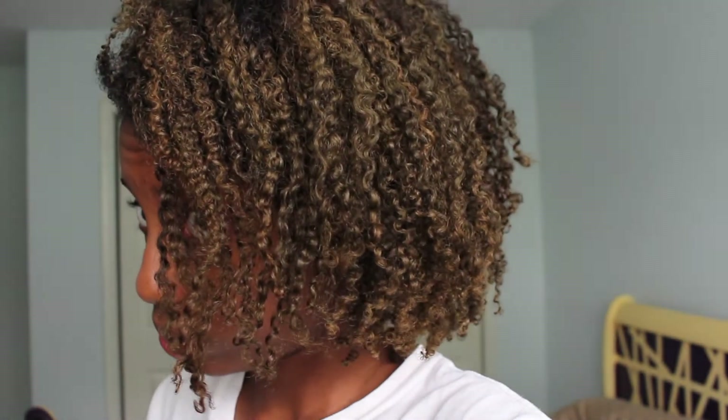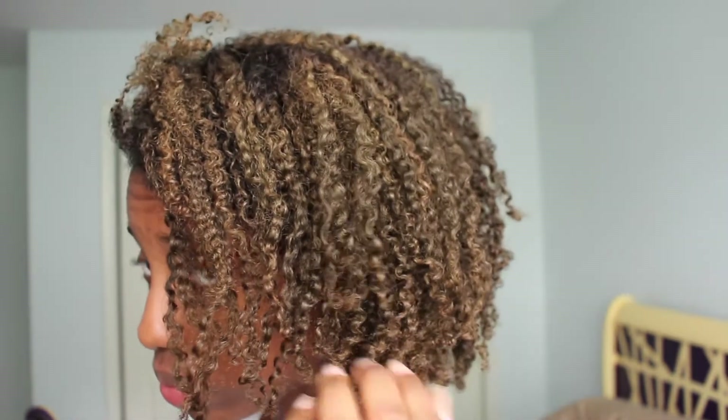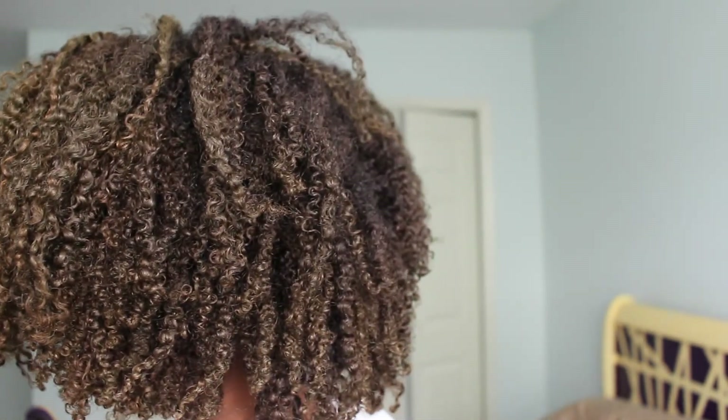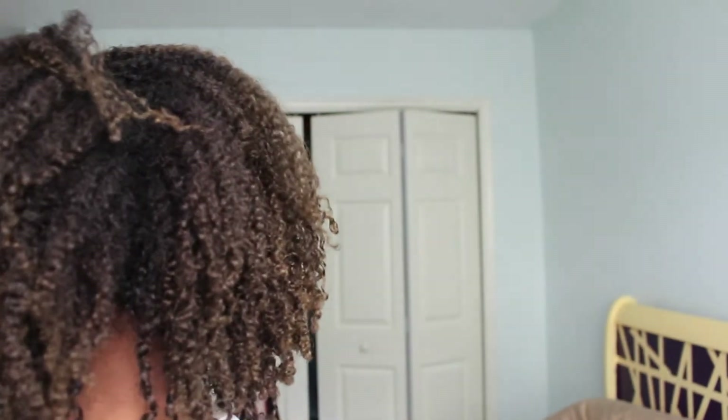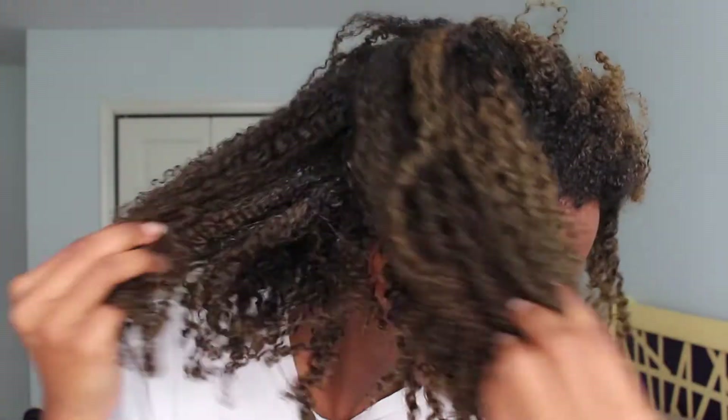Hi guys, it's literally the next morning — I just woke up. I had my hair wrapped in satin robe fabric overnight. I shake my hair first; the soap smell is not so bad because my leave-in smells pretty good and overpowers it. This is how it looks just shaking it with nothing else done — it doesn't look quite how I want yet, so I go and apply my oil mix.